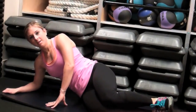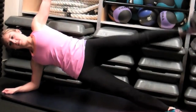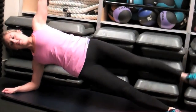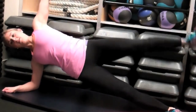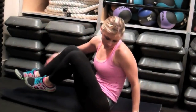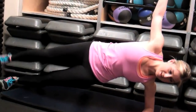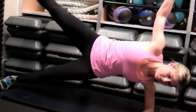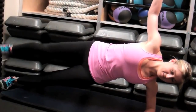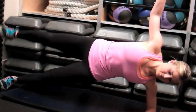Next, you're going to come into a side plank. Use your forearm — it will be better on your wrist. Flex your top foot and you're going to lift and lower eight times, keeping that foot flexed with your top arm extended up towards the ceiling. Once you get to eight reps, you're going to switch sides and repeat the same exact thing on the other side, feet stacked, keeping that foot flexed. Come all the way down to the ground and lift back up, really squeezing through that side butt, which is also known as the gluteus medius.